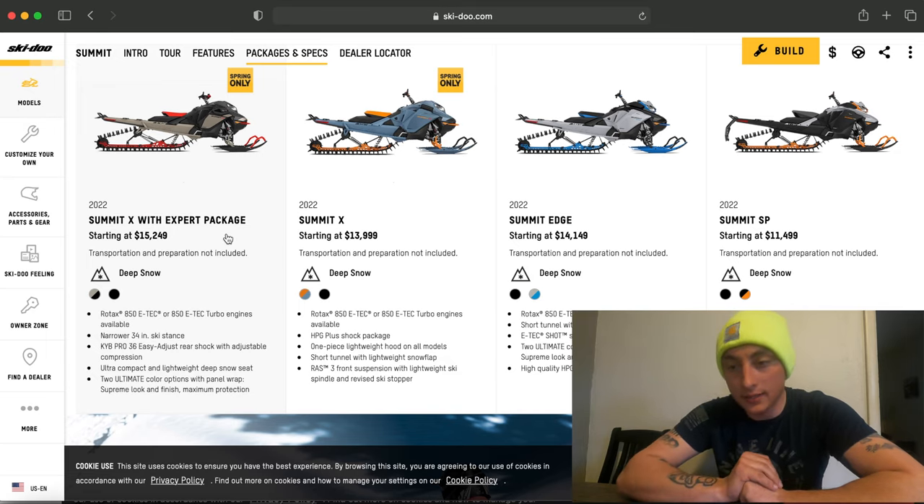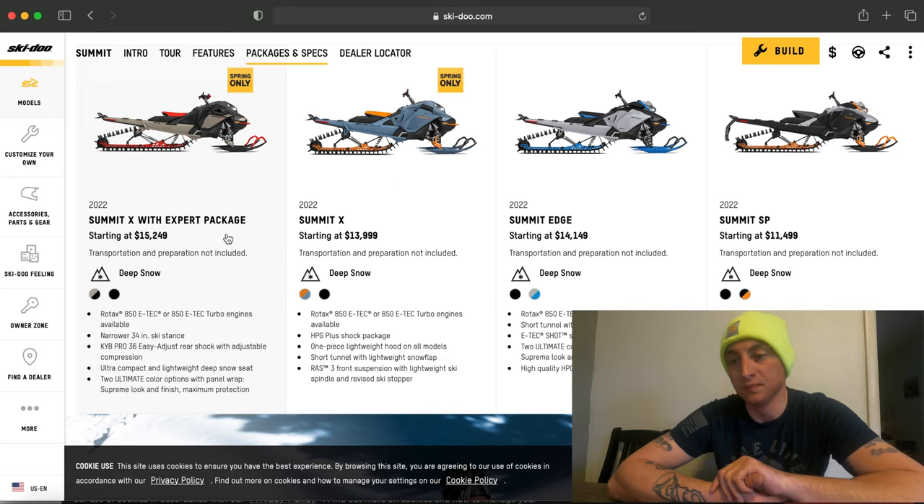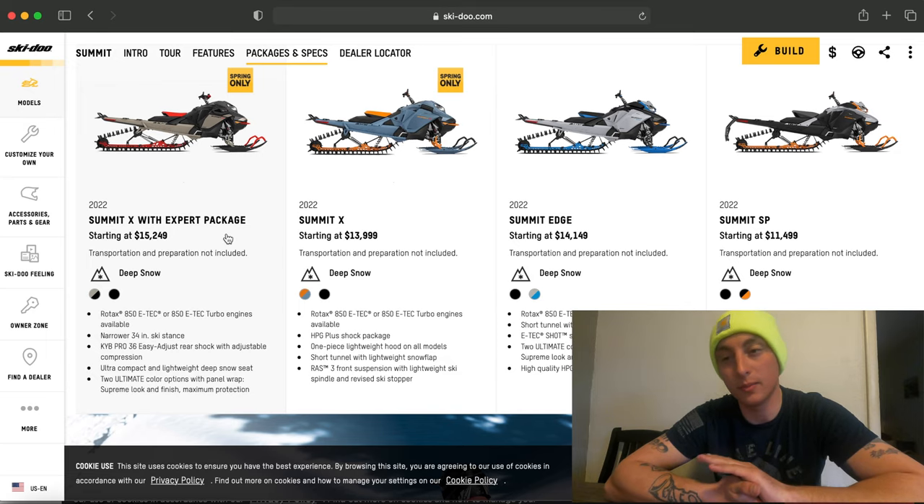The Summit X is very similar to all the other Summit Xs — you get the upgraded suspension, the low profile seat, and it comes in the turbo model. I'm not a huge fan of the color, but some people like it.